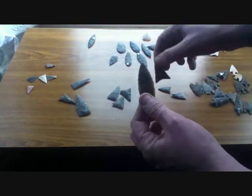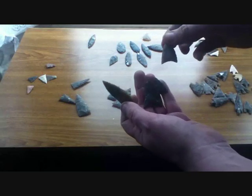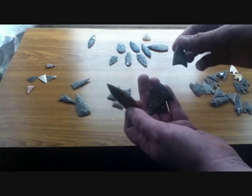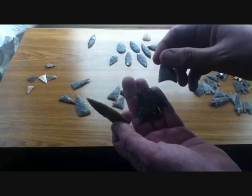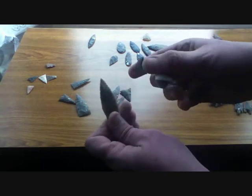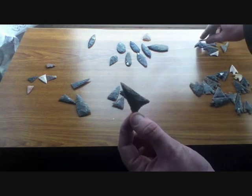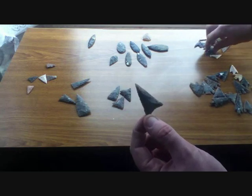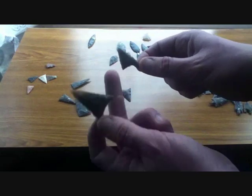The next kind is the hollow-based arrowhead, where you take a triangle and hollow out the base. These may not actually be British — very few are found in Britain, and they're very common in Ireland, so the few found in Britain may be imports. Another possibility is that they're preforms for tanged-and-barbed arrowheads, since it's not that difficult to work one into the other.